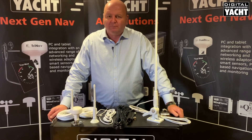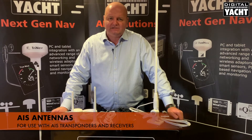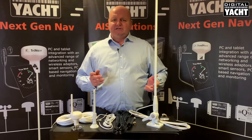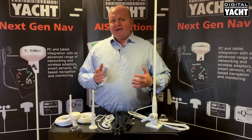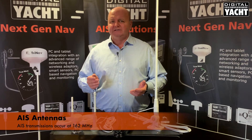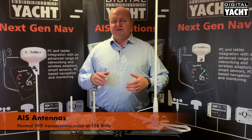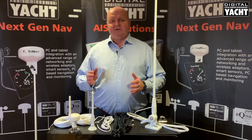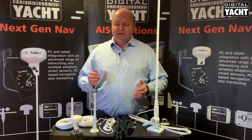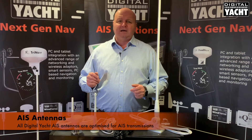Hi, it's Nick from Digital Yacht. Today we're going to look at the range of AIS antennas that we have for use with transponders and receivers. AIS uses VHF frequencies to send and receive data, but AIS transmissions are at the higher end of the marine VHF band on 162 MHz, as opposed to normal VHF voice transmissions at 156 MHz. So it makes sense that when buying an antenna for your transponder or receiver, you buy an AIS-tuned antenna. This is the range we have here — all optimized for AIS transmissions.